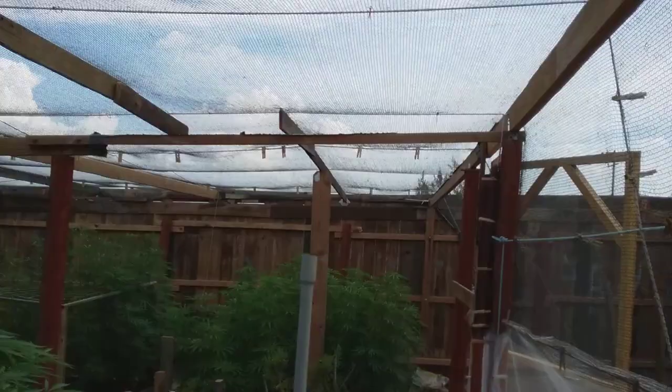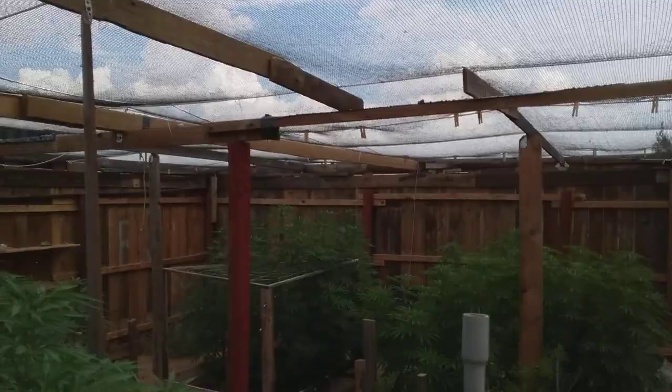I just wanted to show you how to keep the moths out of your grow without spraying anything on your plants. Don't spray crap on your plants, guys. I'm going to put another video up of how I grow the plants.